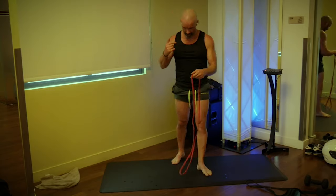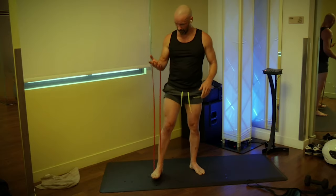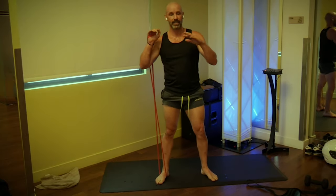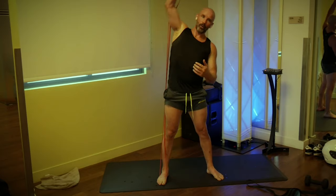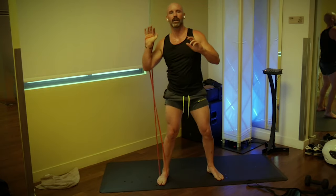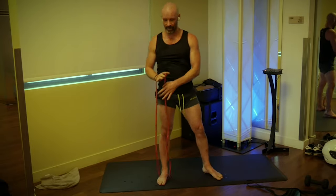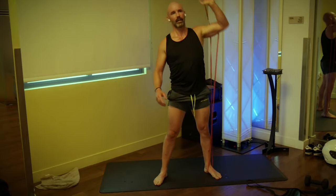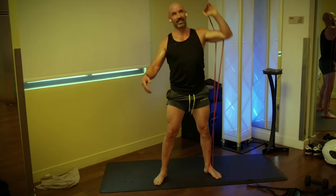We have arrived — this is the final exercise. Right foot on the band, right hand loaded, elbow inside the band, lean and press 10 times. Go: one, two, three, four, feel the torso working. Five, six, seven, eight, nine, that's ten. Switch sides, let's finish this up. Three, two, one, go: one, two, three, four, five, six, seven, eight, nine, and ten. Beautiful — that was round three!